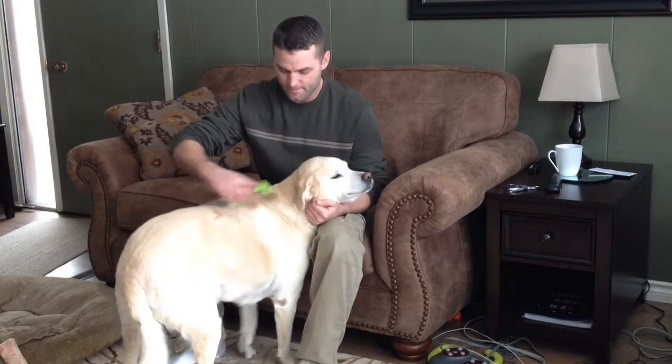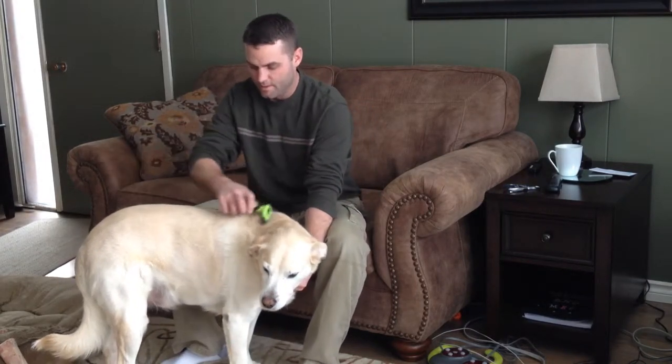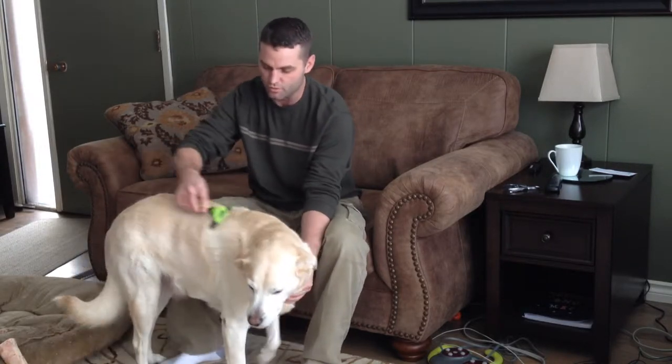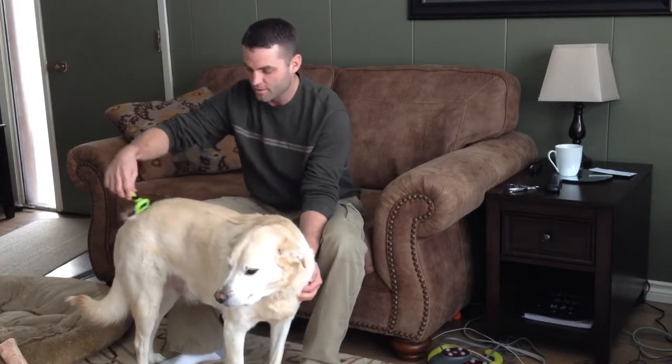Hey guys, I just want to show you how to groom a short-haired dog using a de-shedding tool. Use minimal pressure, just push it very easily — let the tool do all the work. It'll pull out all the undercoat.